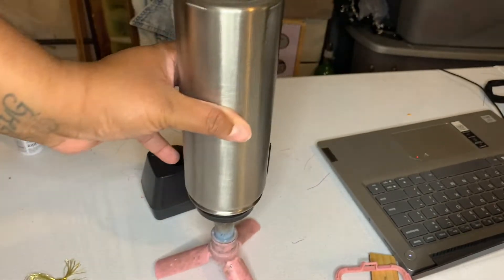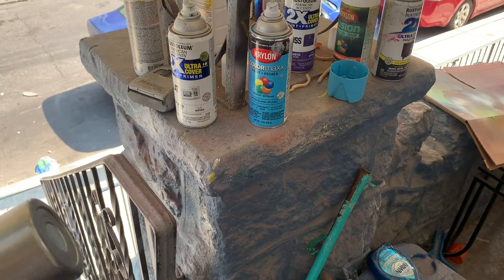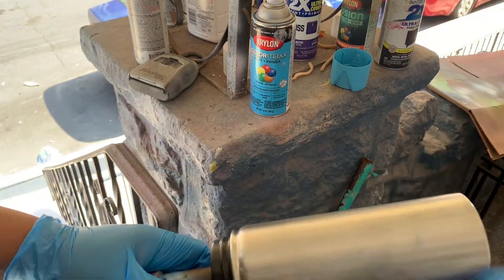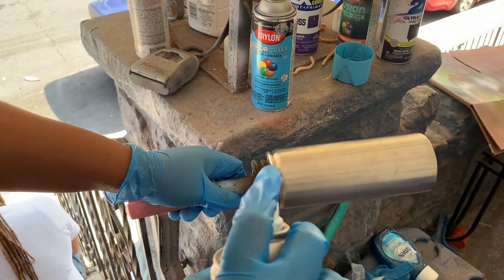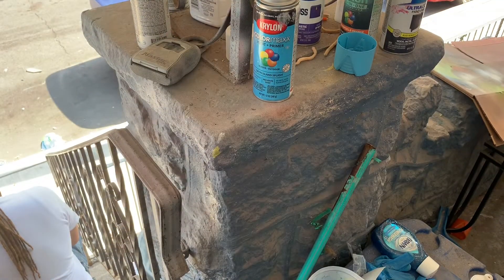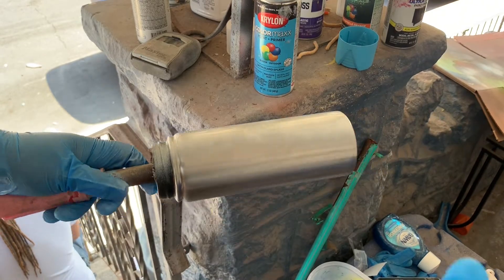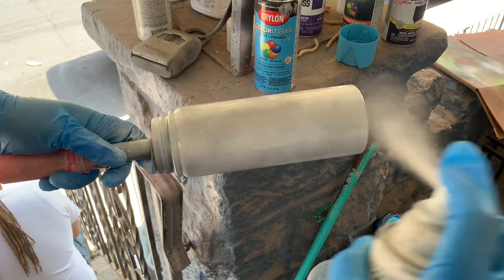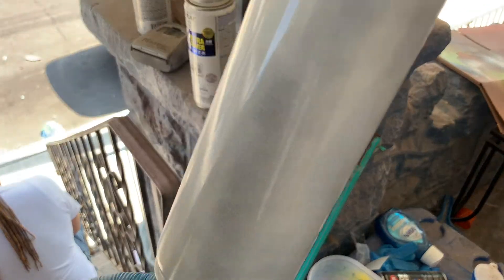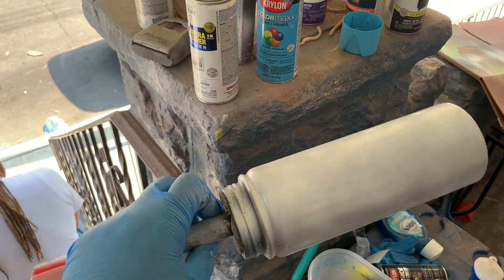Now we have our tumbler and we're going to spray paint it. I'm going to use flat Rust-Oleum — flat light — and we're going to try to do even coats going down the tumbler. I'm sorry if I sound muffled, it's the mask. I like to do a lot of short bursts and then do more than one coat so that it's covered really well but also not going to drip.